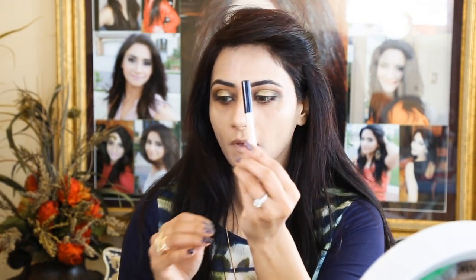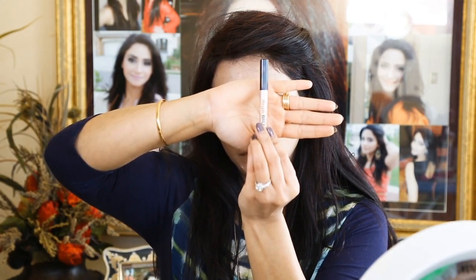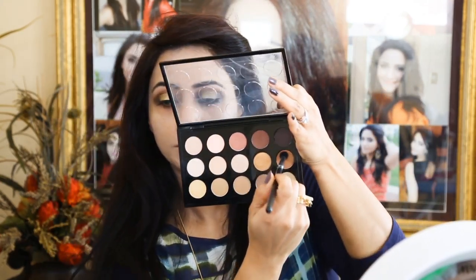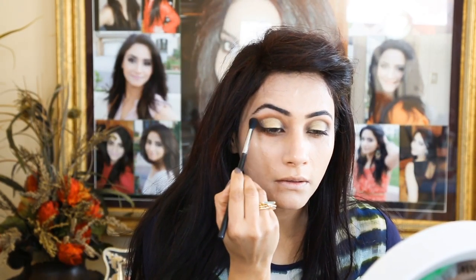Using Lorac brow pencil — I'm actually skipping my eyebrow routine today. High Brow Glow pencil by Benefit is going under my eyebrows as my brow bone highlighter. Blending this with my fingers, then going back with color Saddle to blend one last time.